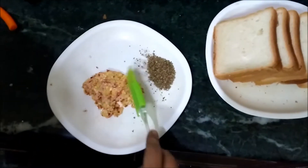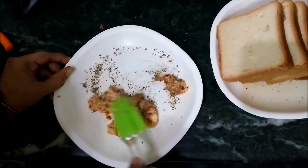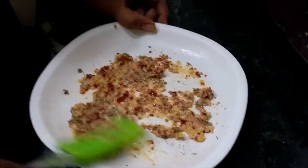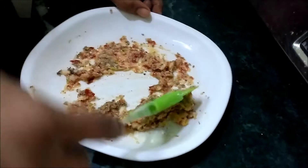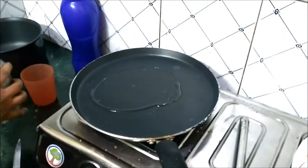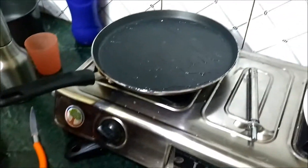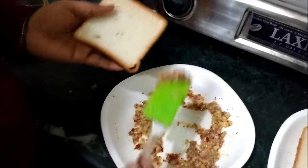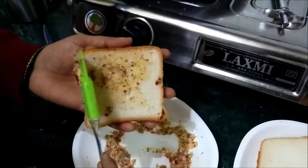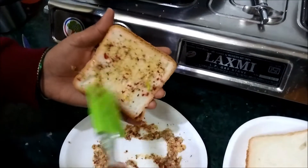I am going to add the garlic and chili flakes and mix them together. There is a good taste.